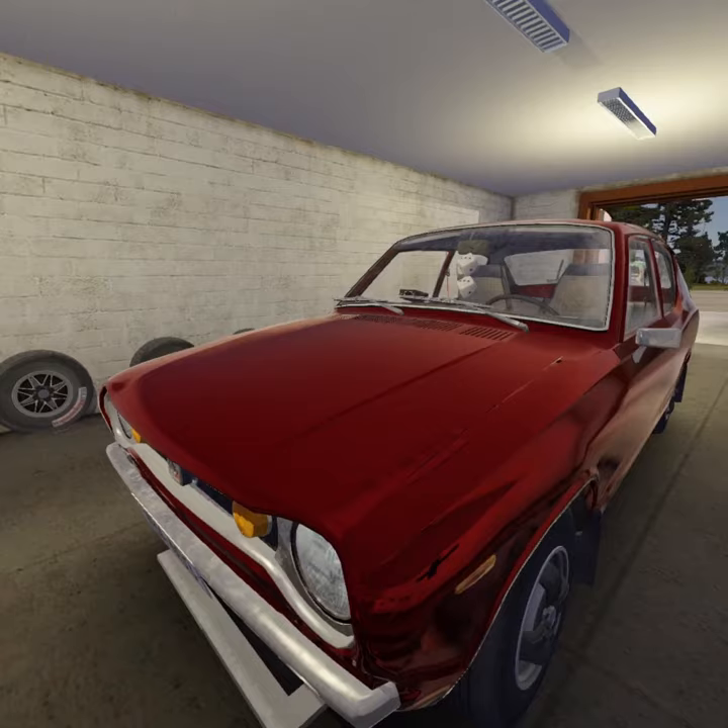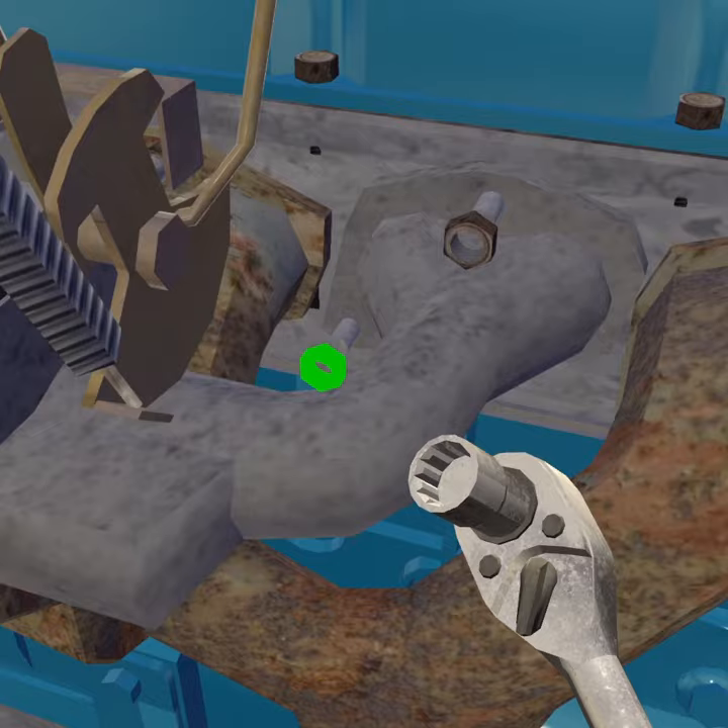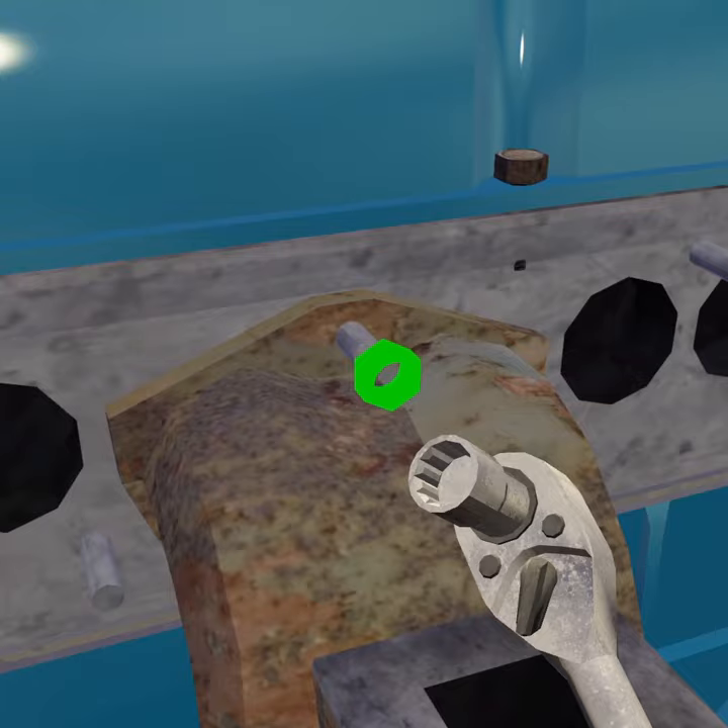Open the hood, remove the air filter and carburetor, then remove the exhaust system.